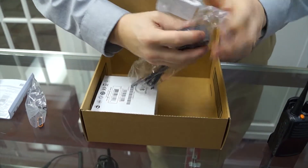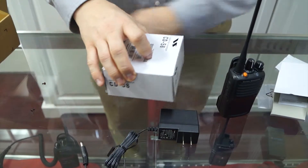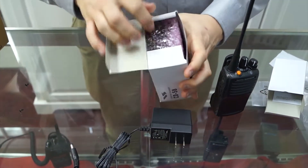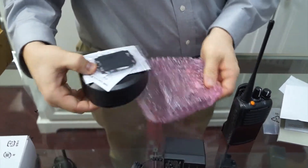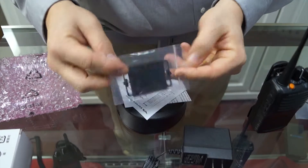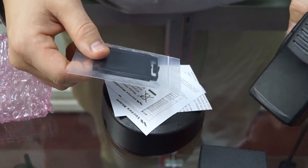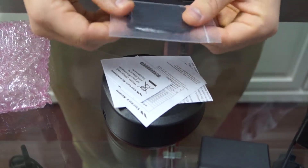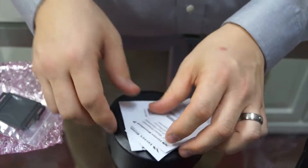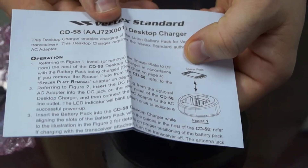Inside the box, the only two things we have left are the charger plug and the charger. Let's open up the charger from this anti-static bubble wrap. Inside the package you have something called a spacer plate. This is not always going to be used — this video covers all of the 450 series models. In all the Vertex models, some batteries require the spacer plate and some don't. To find out which ones do, open up the user guide — you'll see it's talking about the spacer plate there.